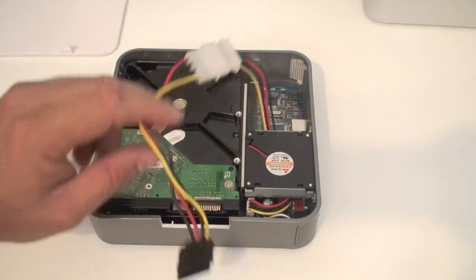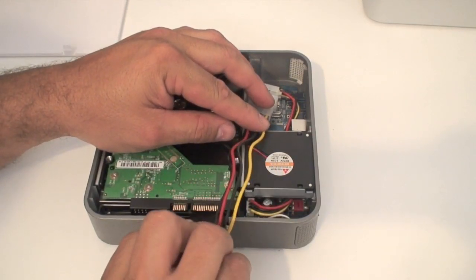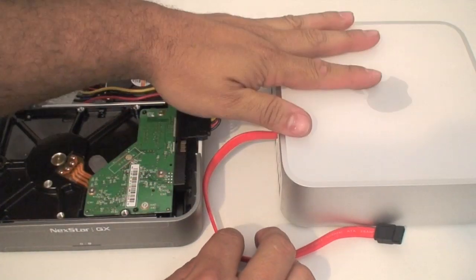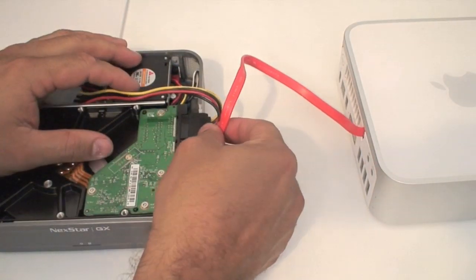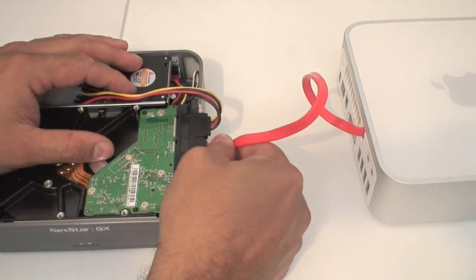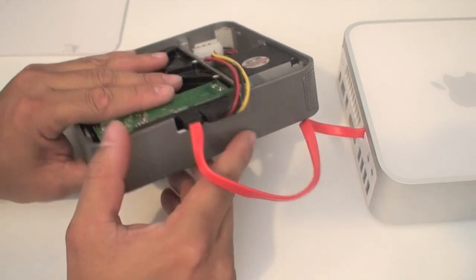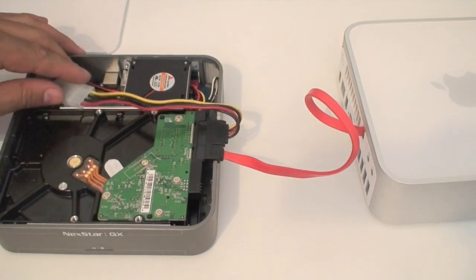The drive is connected and everything is ready to go. We can go ahead and put it in here, turn it around, and connect the power cable to it. Now we have power, and all we need is to get the SATA cable from the Mac Mini. The Mac Mini is already enclosed and ready to go, so all we need to do is run this one cable from the Mac Mini to the SATA connection on the drive itself. It stays nice and snug because I cut the plastic just barely so that it holds the cable in place and makes it tight.